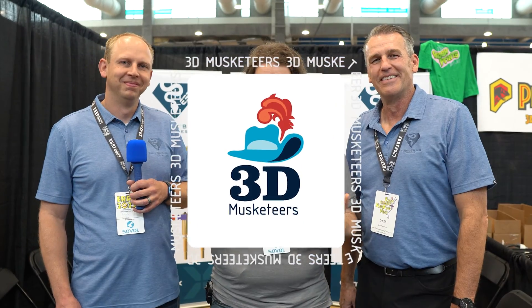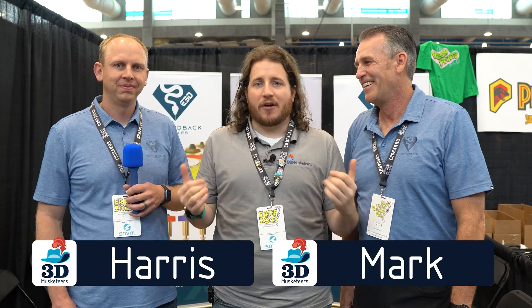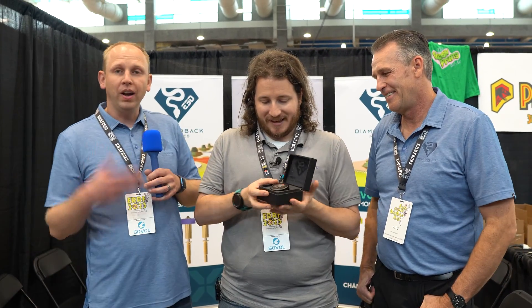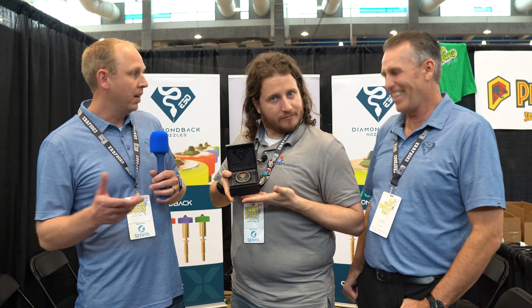We've come to visit Diamondback, with buddies Mark and Harris here, because the collab we've all been waiting for is finally here - E3D and Diamondback with the Diamondback Revo. They've been working together on this product for some time. It's the familiar Revo nozzle that will work with all the Revo ecosystems independent of the heater you have.